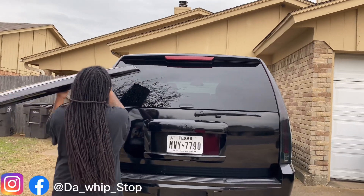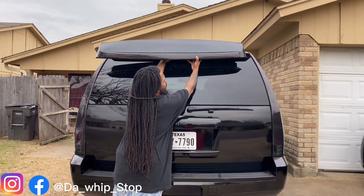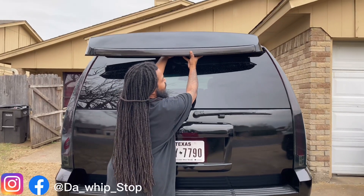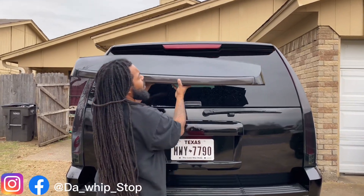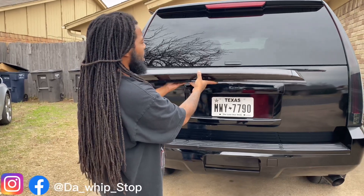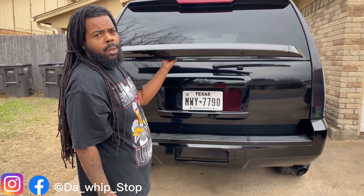We're gonna be taking that one and putting this one on. So to kind of give you a little look at how it's gonna be, it's gonna be somewhere like that. Y'all see it match those lights. Oh man, I'm kind of ready to do it today. Y'all let me know what y'all think about the full LED third brake light for y'all GMC, Chevy Tahoe, Suburban.